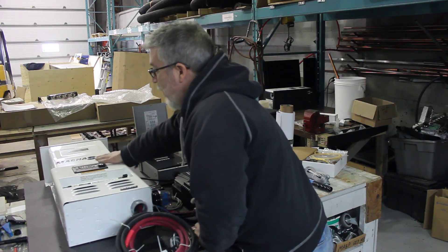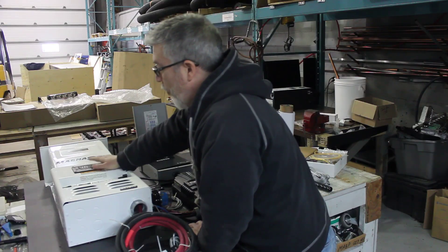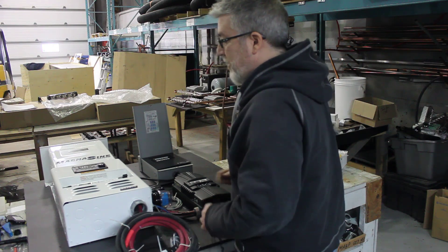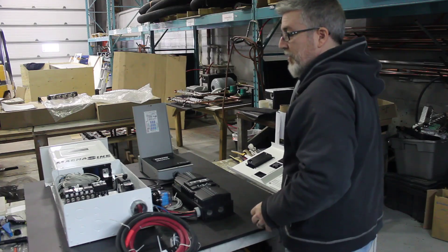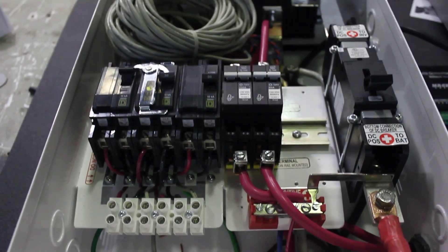On top over here I've got my 4400 watt inverter — off-grid inverter obviously. I've got my controller, which is the intelligence of the whole system. The breakers are pre-assembled over here, and it's pretty much all wired and ready to go.